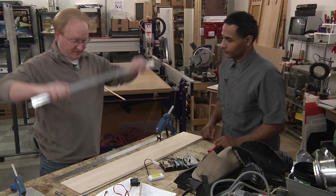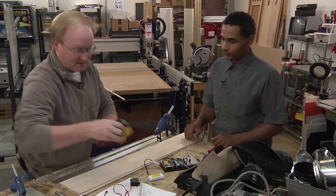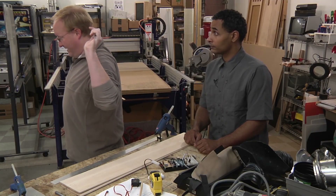We could use this aluminum — is there enough of it? Tape measure. Tell me when it's centered on my head.